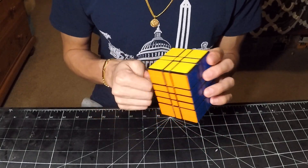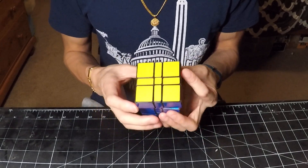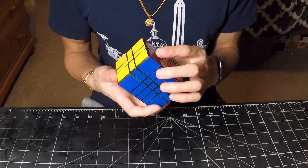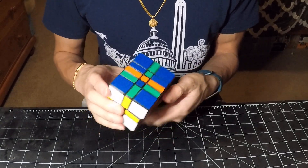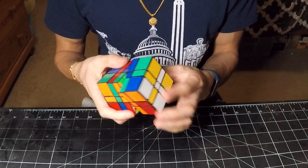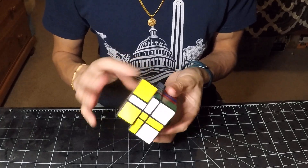Even with my diminished dexterity, I'm still able to conduct those algorithms mostly fine. But really, to demonstrate the true turning of this puzzle, I'm actually just going to do a full scramble and solve. Since this puzzle doesn't take long to solve, I will just include the full solve in this video.